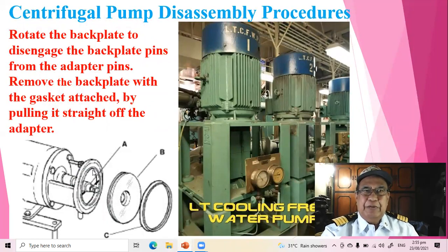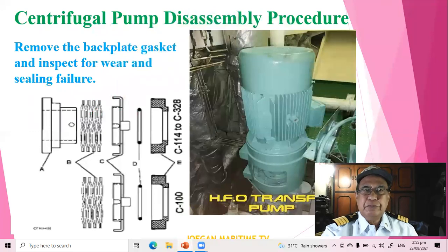Rotate the backplate to disengage the backplate pins from the adapter pins. Remove the backplate with the gasket attached by pulling it straight off the adapter.